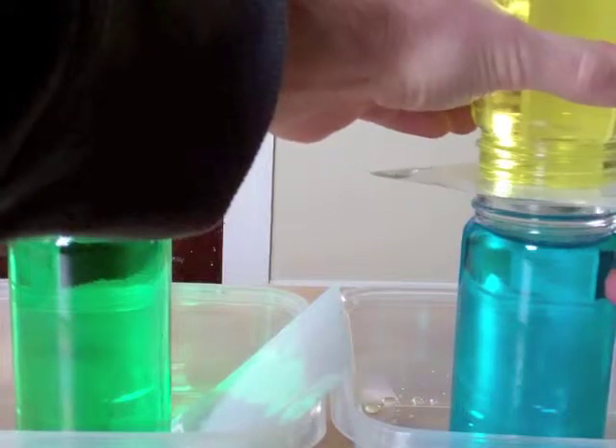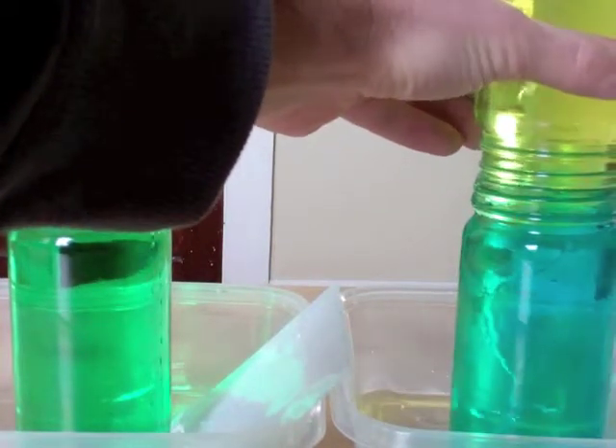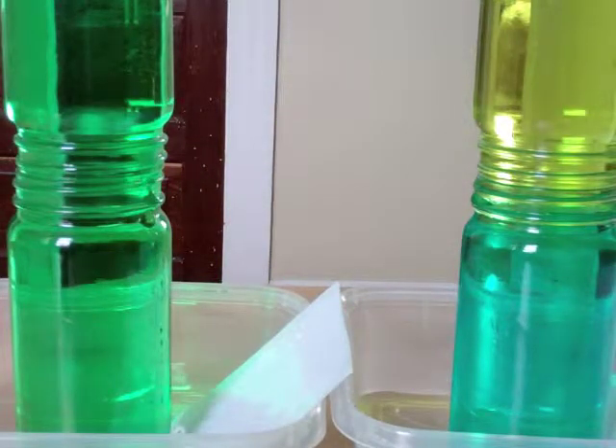However, if you move the one with the warm water on the top, it should stay mostly separate, so that you still have yellow on top and blue on the bottom.